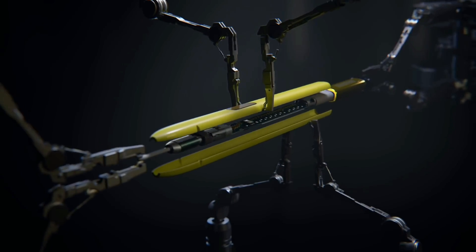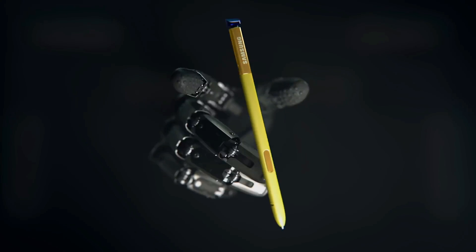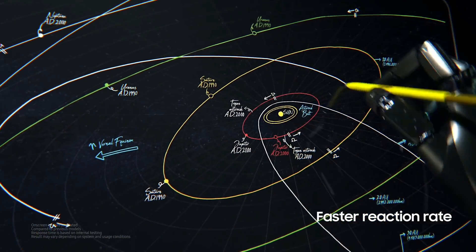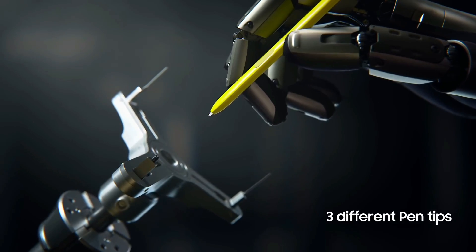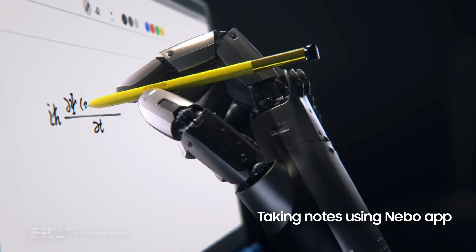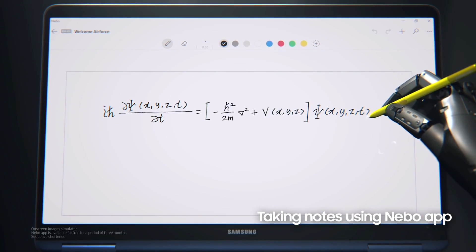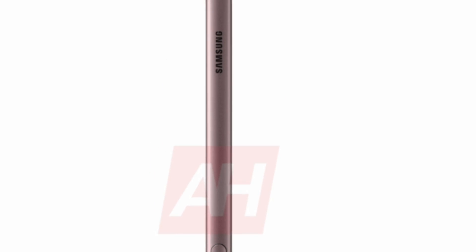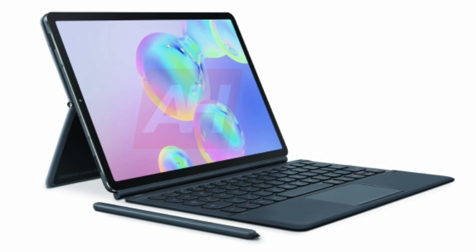The S Pen itself also looks like it has undergone something of a redesign. Unlike the metal ring on the Galaxy Tab S4's S Pen, it appears to now have a top cap. This design change is likely the result of additional features — for example, in addition to wireless charging, the new S Pen is expected to be Bluetooth-enabled, which is also the reason the S Pen needs to charge in the first place.